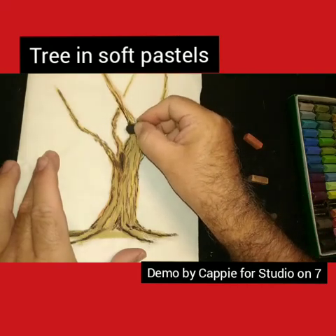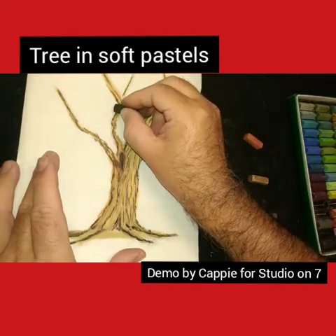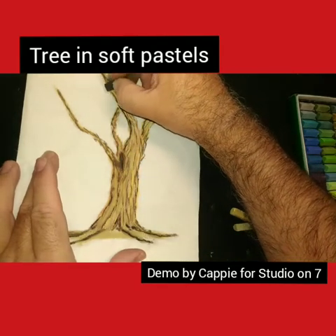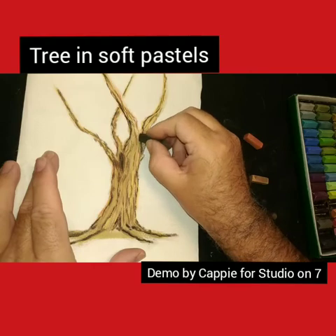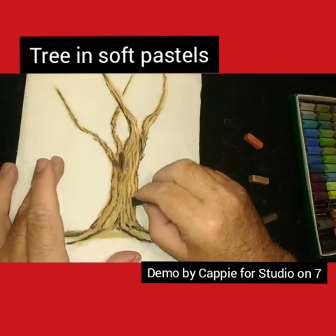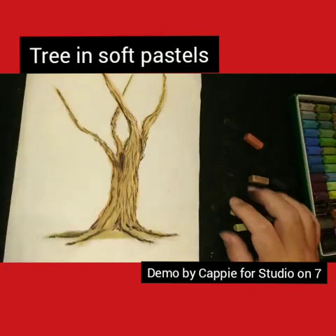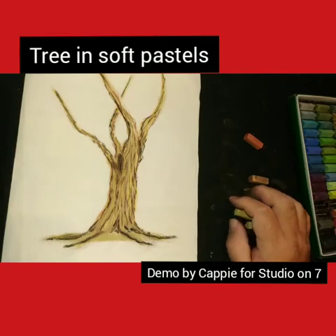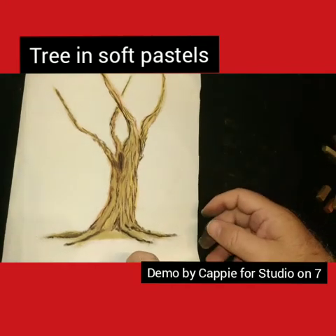I want this section to stand out from that back piece that's going up there, and I will add some black on to that as well. Okay, so essentially that is how I do my tree - you can of course go in and add to the whole scene.